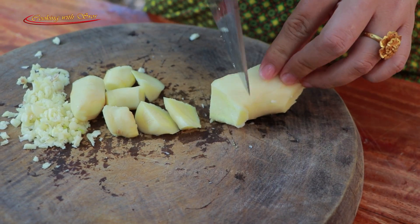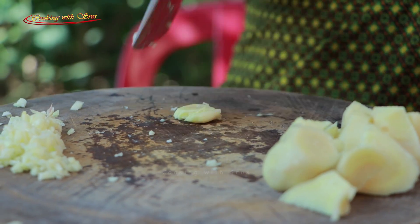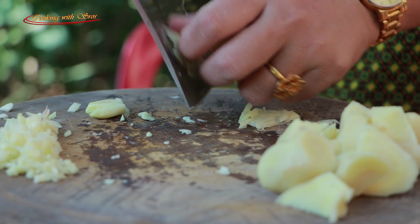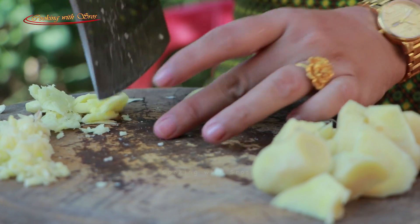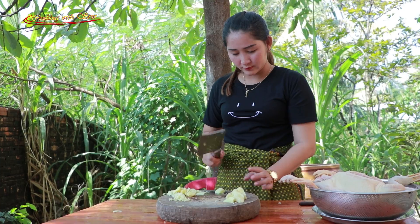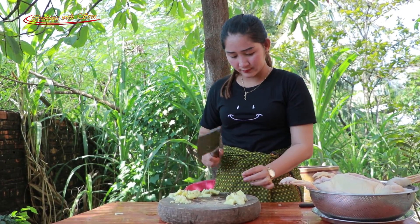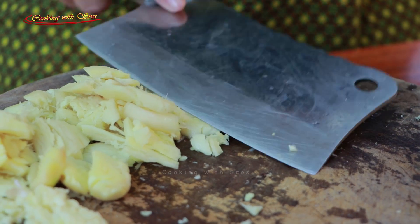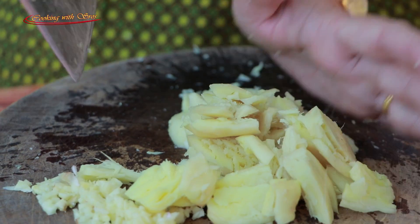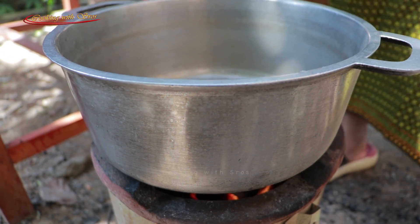This is how to make fish. I'm so excited about this fish dish. Now I cut the fish, and I also cut it like a fillet. It's very fun — I love how much fish we have for this recipe.